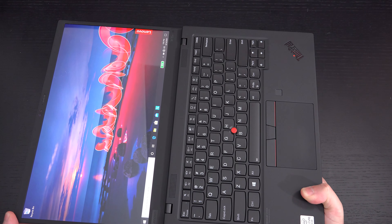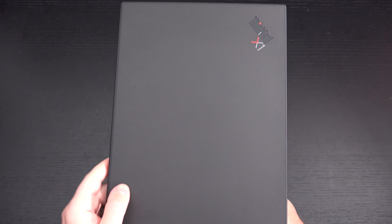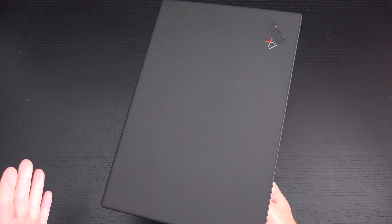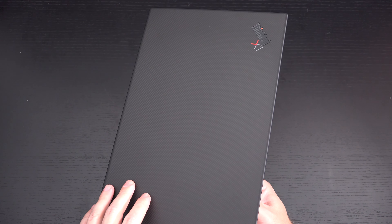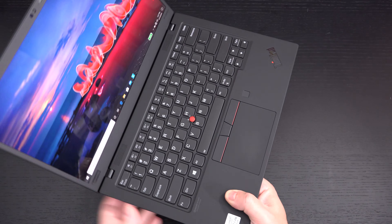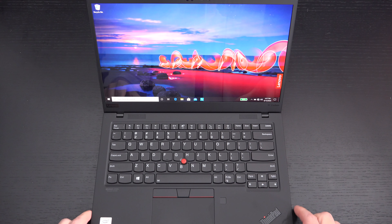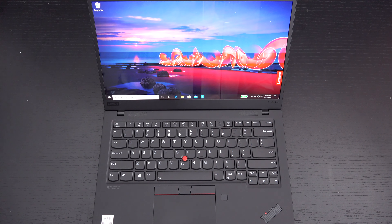This is as far as the screen can open up. I really like the carbon fiber texture here, which hopefully resolves well on camera. This is not going to be a fingerprint magnet — the 1080p version of the X1 Gen 8 does not have this finish, so that version will show fingerprints and dirt far more than the build you're looking at here with the UHD display. To my knowledge, the UHD model is the only one that has that carbon fiber finish.